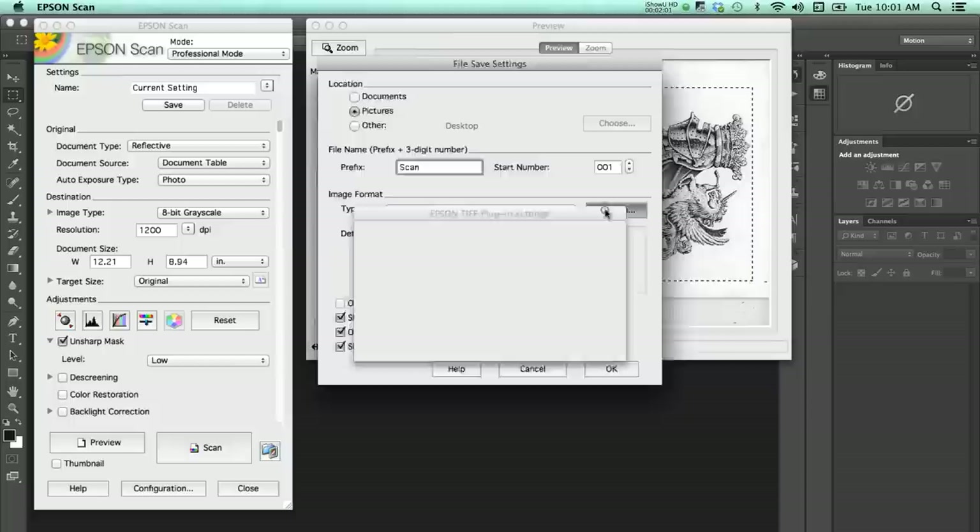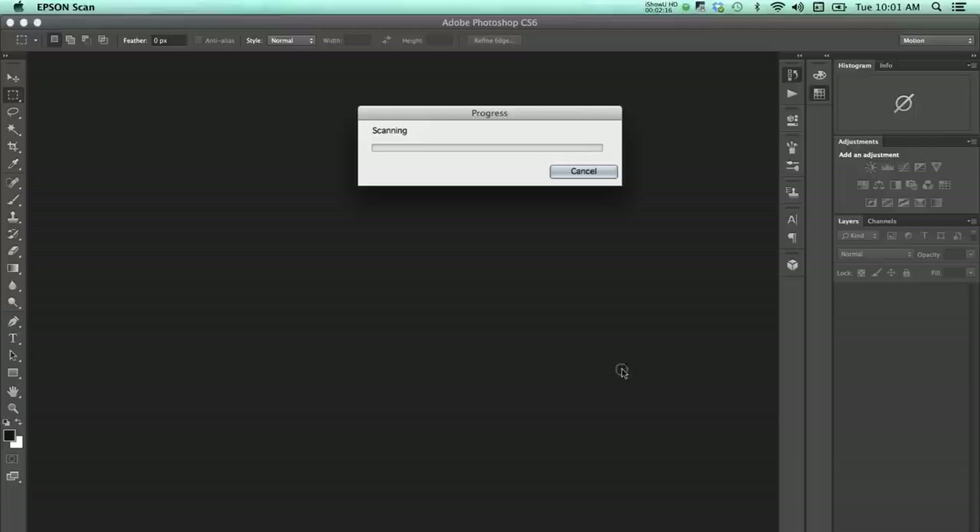At the final part when I hit scan, I set the file type as TIFF and the byte order — you have a choice of Mac or Windows — I do Windows so it can be opened on both Mac and Windows, and then I scan it.